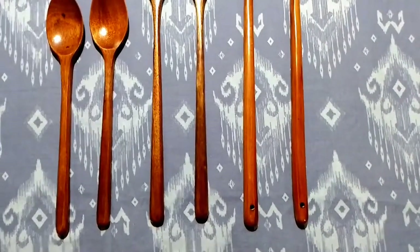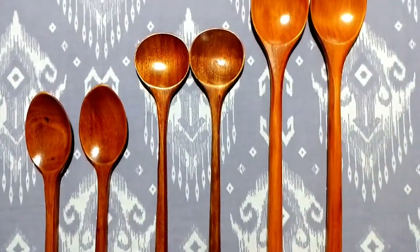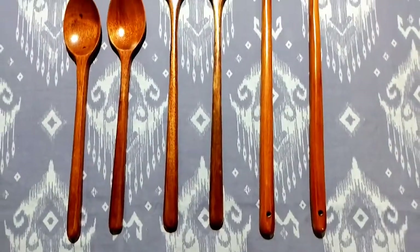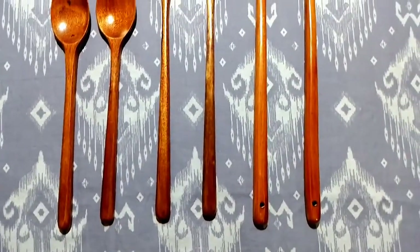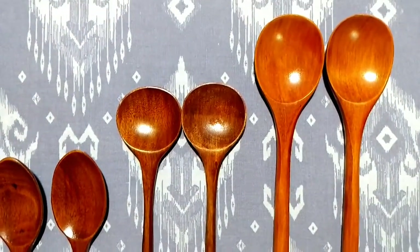So you can see these are Korean wooden spoons. What do you mean by Korean wooden spoons? I will tell you. First of all, don't forget to subscribe to my channel because you will find a lot of fun. So you can see the size of Korean wooden spoons.